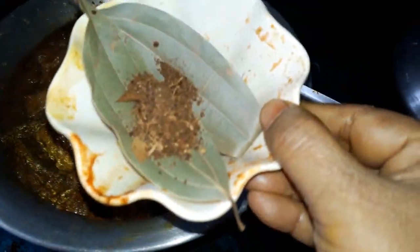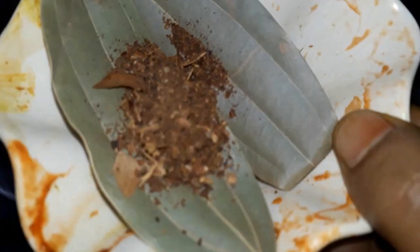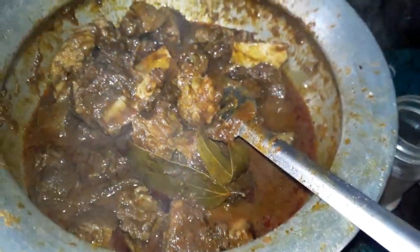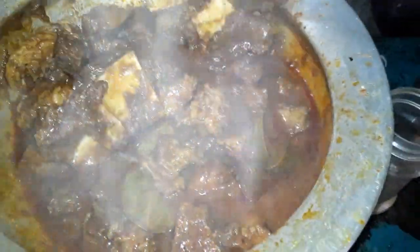I will make the rice. Azimuth, pita, carrot, and pilau rice.